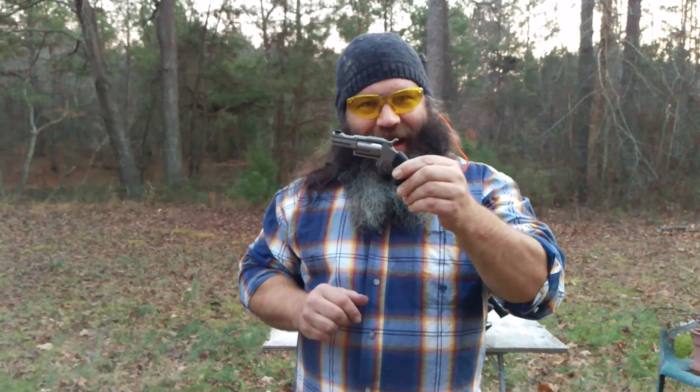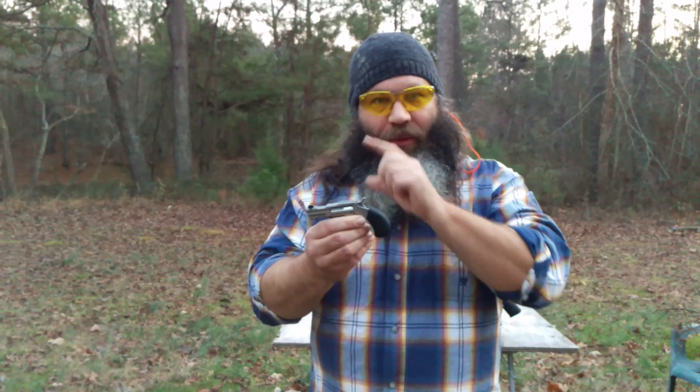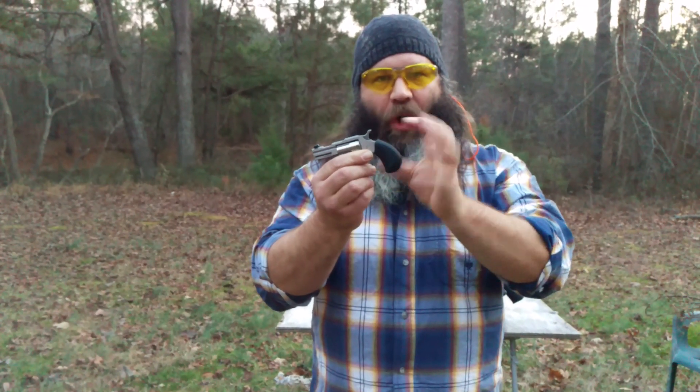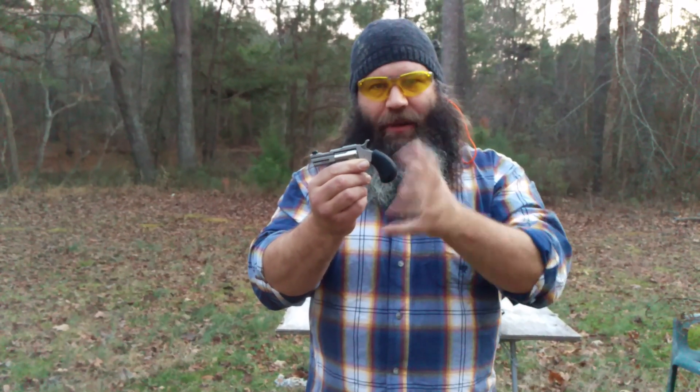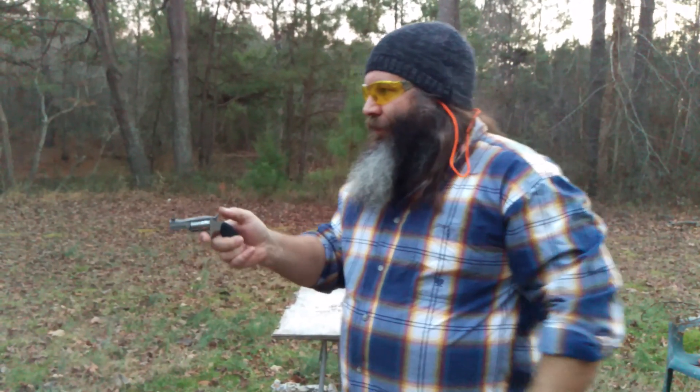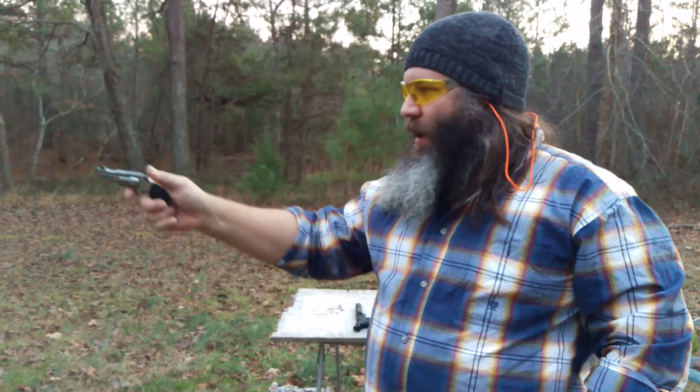This one is a special Talo edition. It has a front night sight — believe it or not, a real tritium dot sight — as well as a different kind of stock here. This is a rubber, stippled kind of stock. So .22 long rifle, five shot, single action. Let's see how she does.